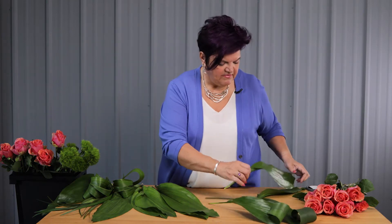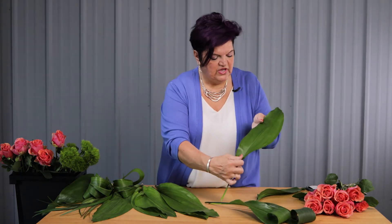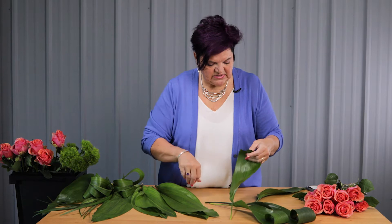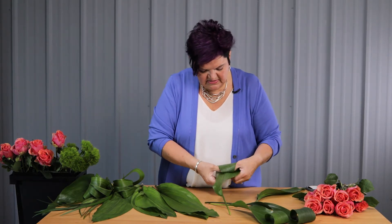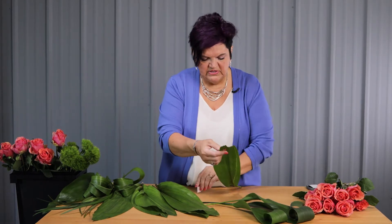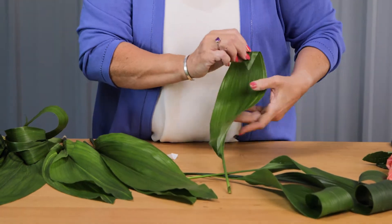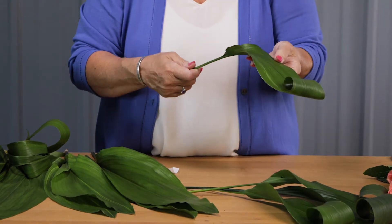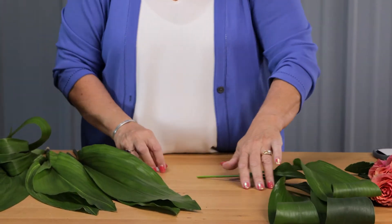We're going to add some textural influences by using some techniques with Aspidistra. Here you can see that we just simply curled the end and brought it back on itself. I've placed a little piece of u-glue on the back side and I'm just going to come in and attach that right onto that leaf, so you can see that creates a great structure. This can go either way — tucking under or tucking forward — it's just a little bit unique and different. Those will extend out the ends.